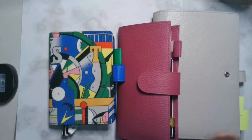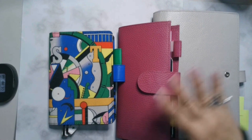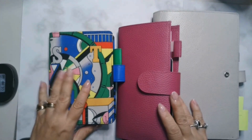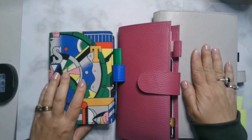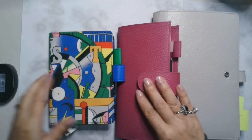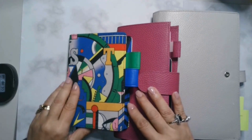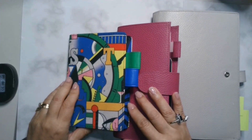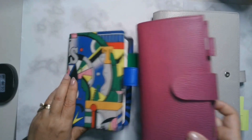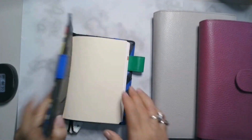Hi everyone, it's Yukari with an update of my journal and planning system and a flip through of the journal and planner for the last couple of weeks. So in my Techo Kaiki video, I showed you three notebooks that I planned on using: my Hobonichi Cousin AVEC, my Hobonichi Weeks, and the Hobonichi A6, the original Techo for art journaling. And so there's been some changes.